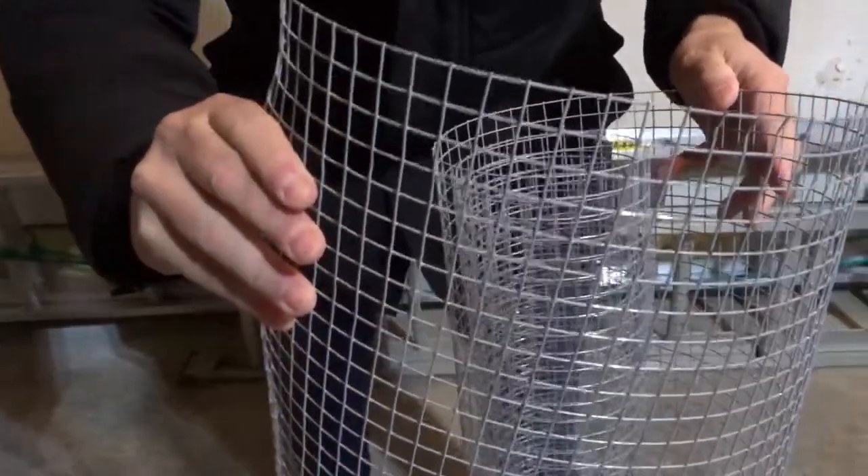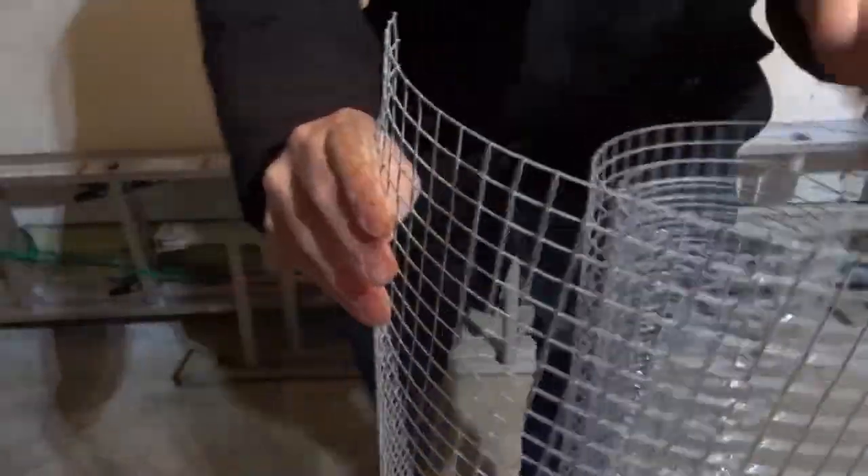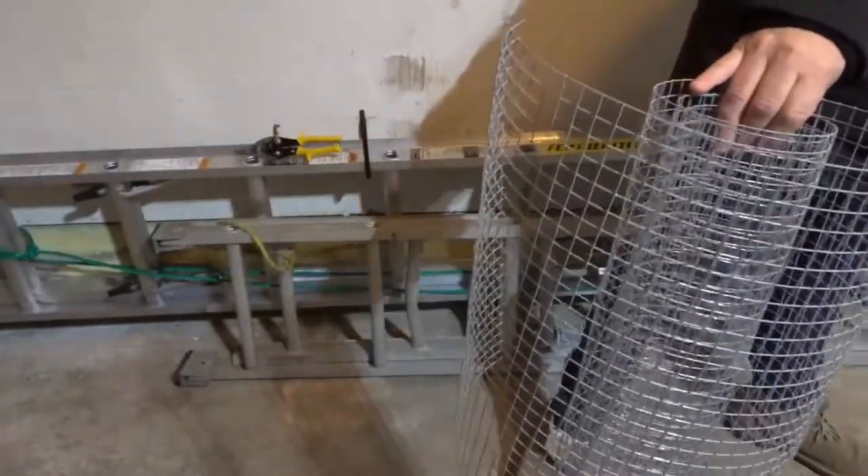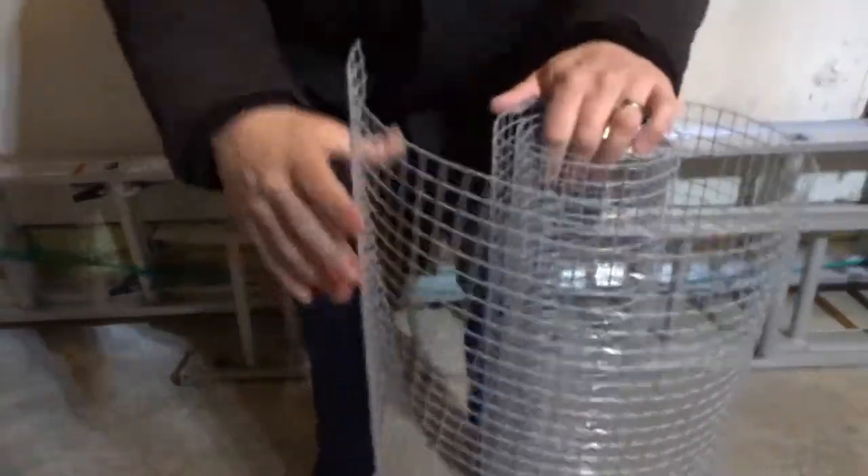Hey everybody! I'm here today to show you and tell you how to cut wire mesh easily. This will be a step-by-step tutorial so let's get right into the video.